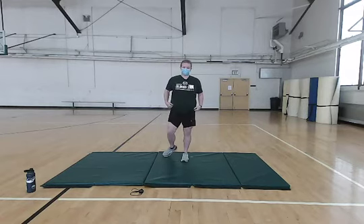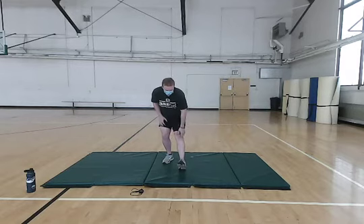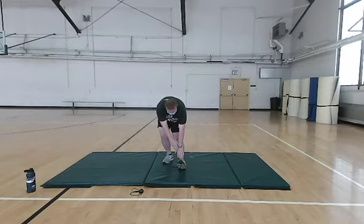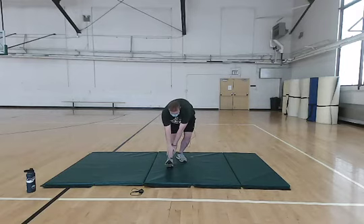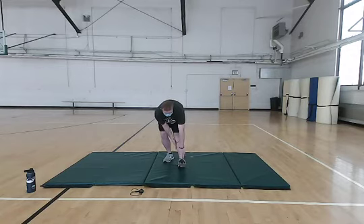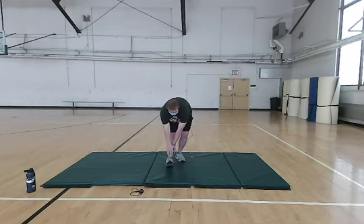Next we're going to stretch our calf a little bit. You're going to have one leg straight out in front of you with a slight bend in the other knee, and your toes flexed fully up as if you're trying to pull them towards your shin. Then you just want to reach down as far as you can. Don't go to discomfort — just go to where you can feel good tension in your calf. You will feel it a little bit in your hamstrings as well. Hold for a couple seconds and switch legs. Really focus on getting a good stretch on your calf.